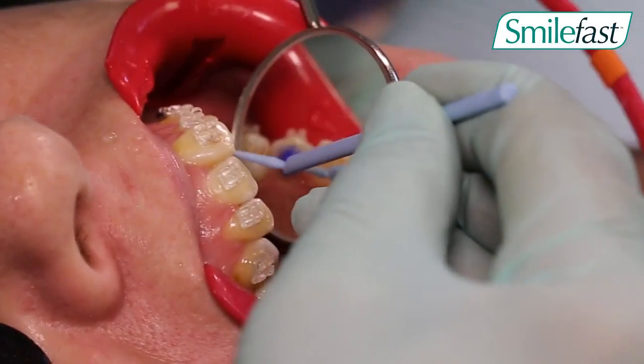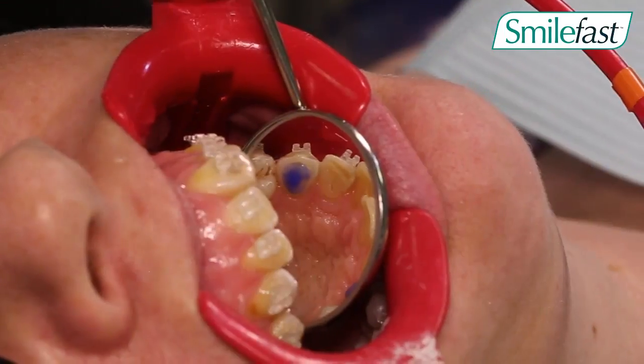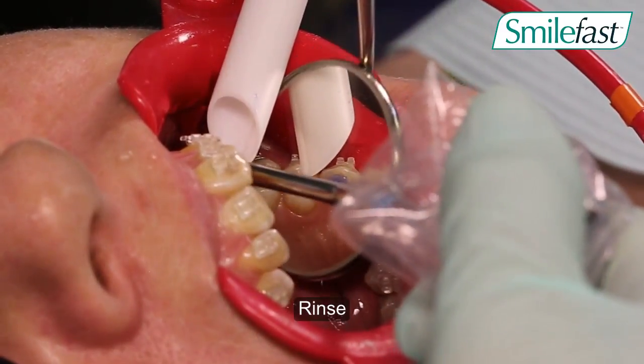Placement of the bite turbos obviously requires cheek retractors. You initially etch the teeth that will have the bite turbos placed on them.